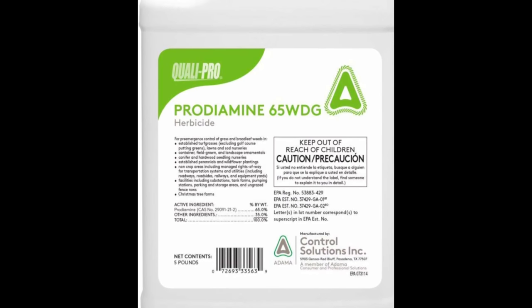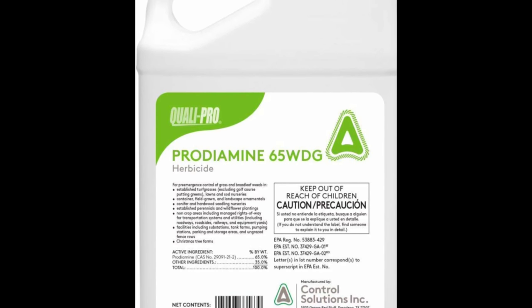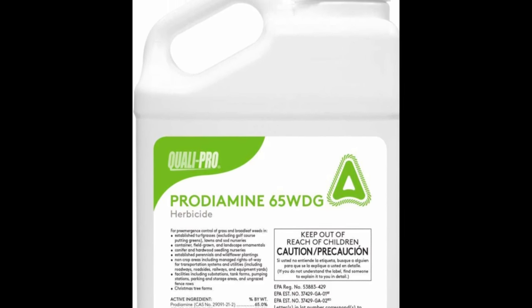But like I said, I will be using this Prodiamine mix. It's solid, but you do have to mix it, and I'll show you how I mix it and what that process looks like before I apply it.